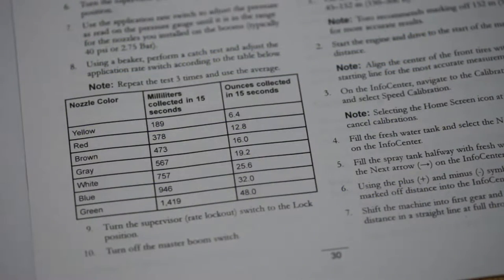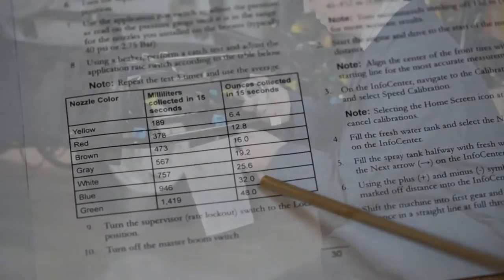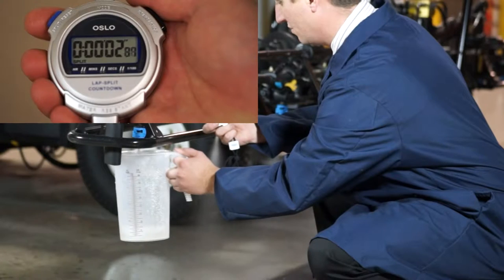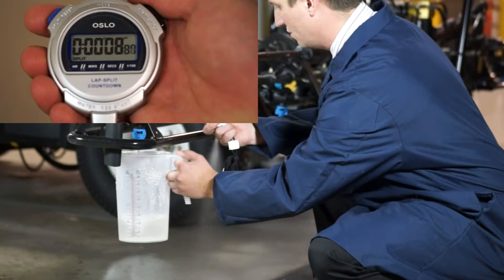First, we're going to verify the output of the sprayer by performing a 15-second catch test. From the chart in the Operator's Manual, we see our sprayer, equipped with blue nozzles, should yield a catch test of 32 ounces in 15 seconds if the pressure is approximately 40 PSI. If you do not catch the proper amount, adjust the spray pressure accordingly and perform the catch test again.